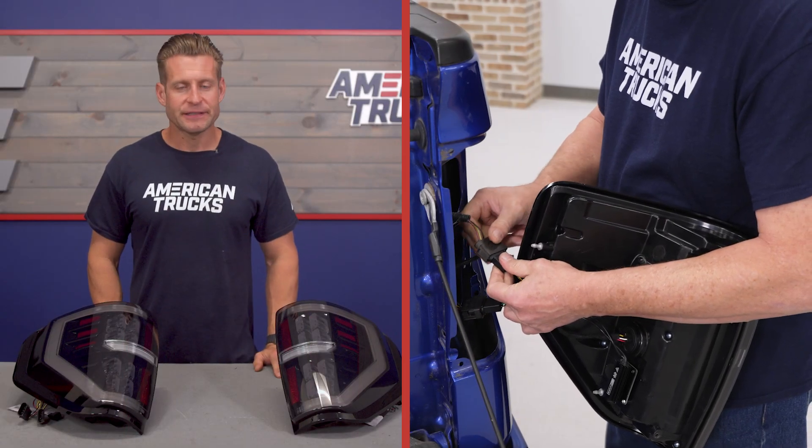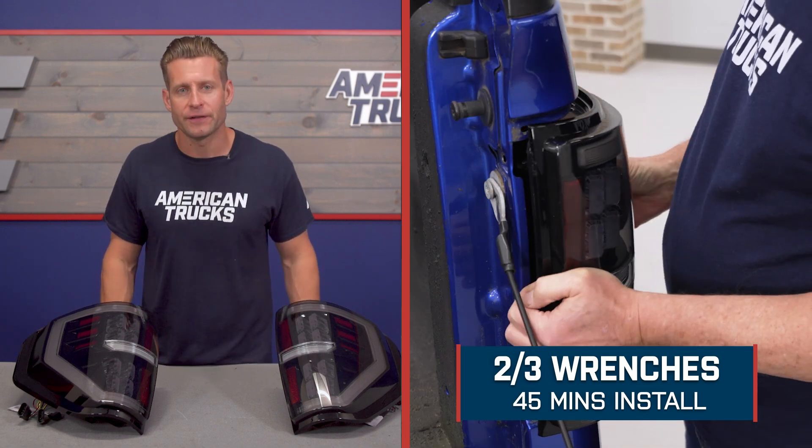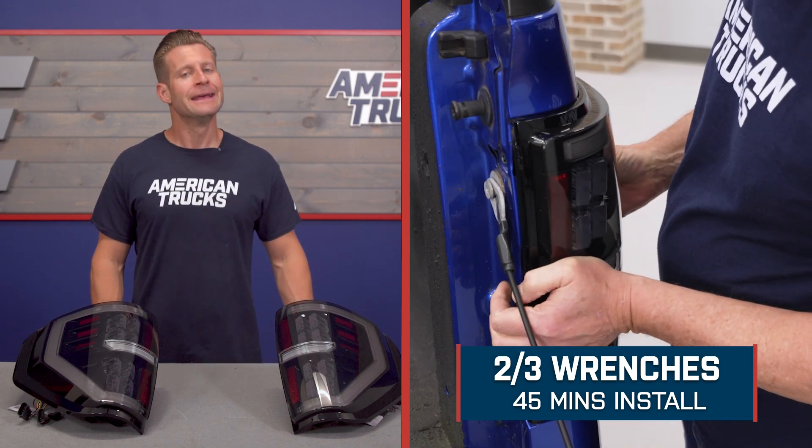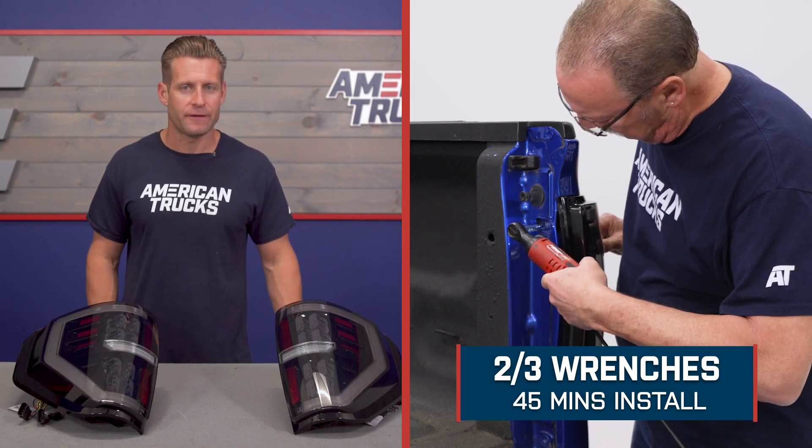All right, last but not least, let's talk install here briefly. Super soft two out of three wrenches on the difficulty meter, according to the site, taking you about 45 minutes at absolute most to complete from start to finish. This is going to be a direct swap plug-and-play job — no wiring, no crazy modifications needed. The tools you'll need for this project are a ratchet and an 8-millimeter socket.